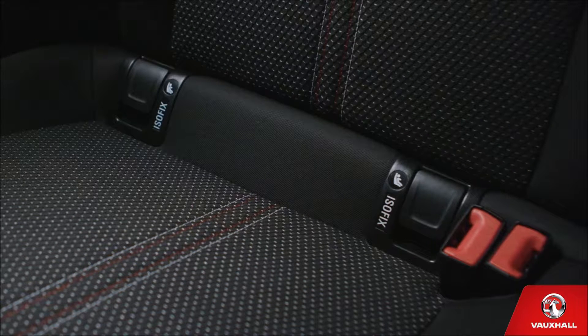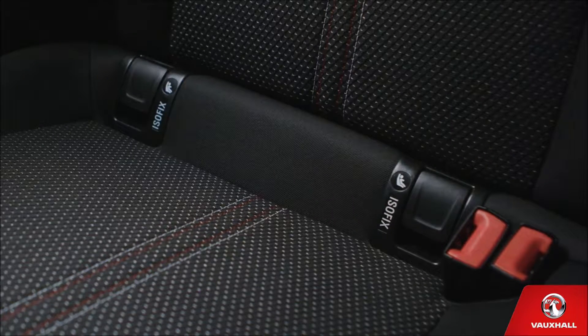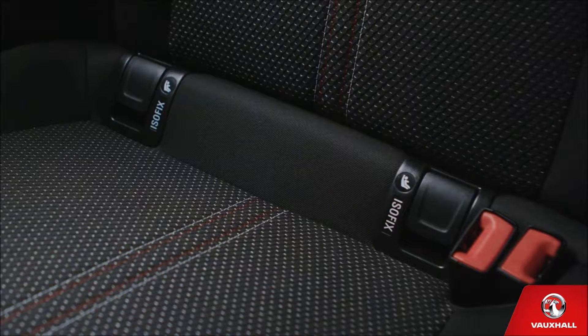And if it's kids you're loading in and out, you'll love Isofix. The mounting points are under these flaps on the rear outer seats. Just add your own Isofix base and save yourself the back-breaking cross-car seat stretch with a seat belt.